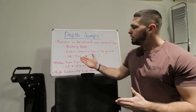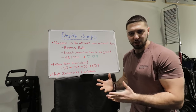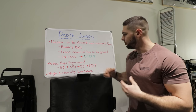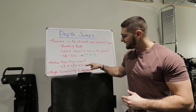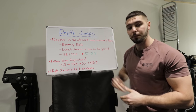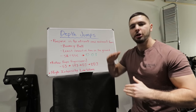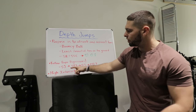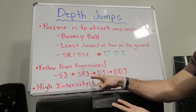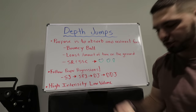Make sure to follow the proper progressions — don't just go out and do depth jumps after you watch this video. There are four progressions I like to put my athletes through, and depth jumps are actually the third progression. We never get into depth jumps until we do the first two progressions. The four progressions are: shock jumps, shock pause jumps, depth jumps, and double depth jumps.